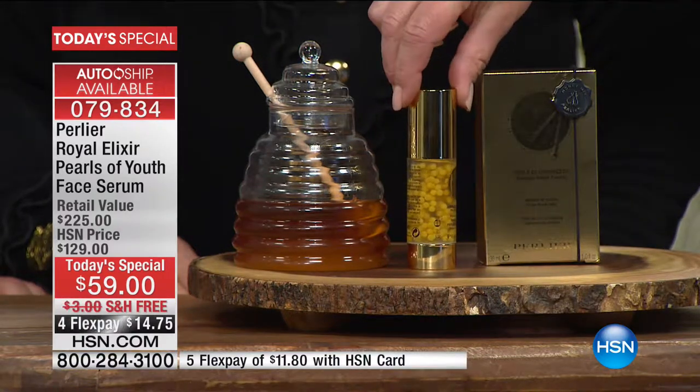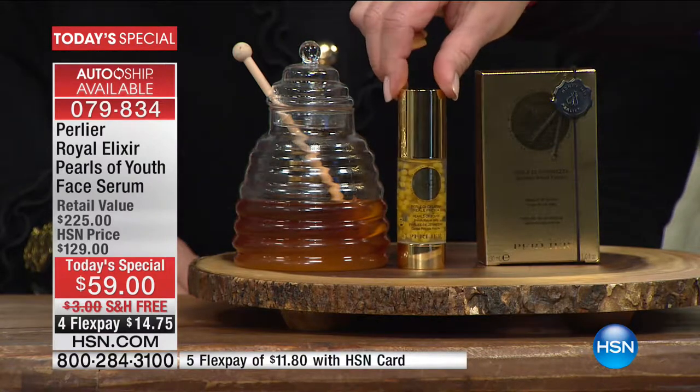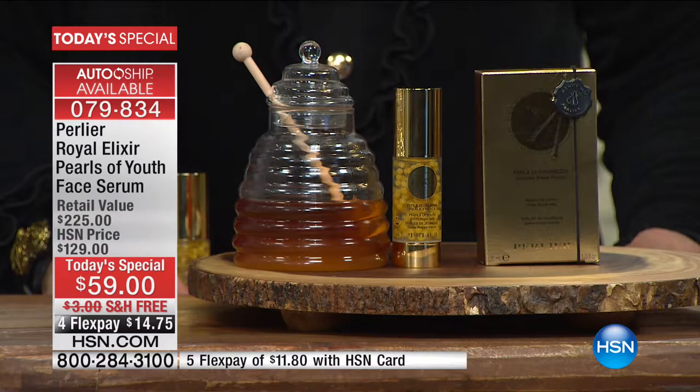We've had something similar, but the spheres we had a year ago when we launched this product had to be rubbed in. All natural, but had to be rubbed in — and some of you didn't like the fact that you had to rub them in. So we spent the entire year working with a lab to get a sphere that could keep all the air out, that had no oxidative damage to the royal jelly, that kept light out, that was malleable enough not to break within the gel, but would melt on your skin. And we did it.